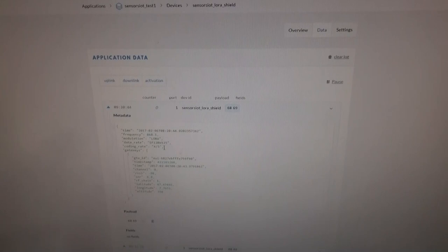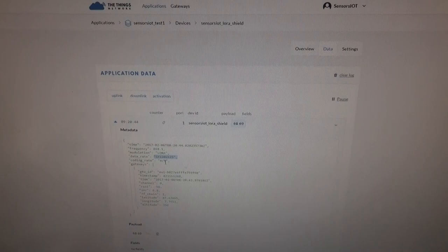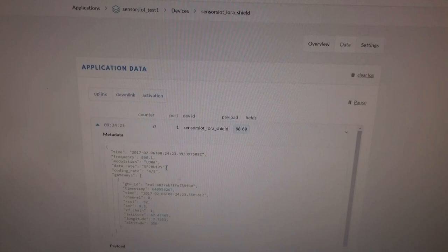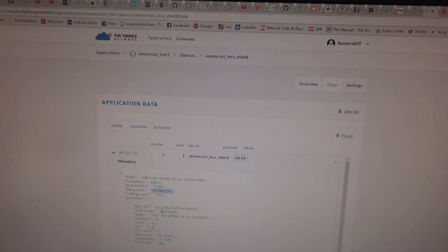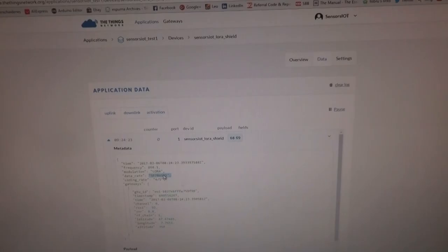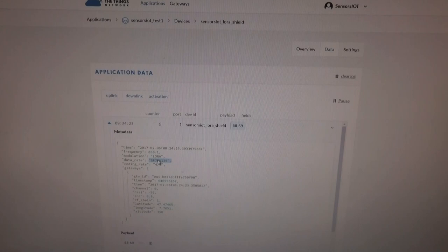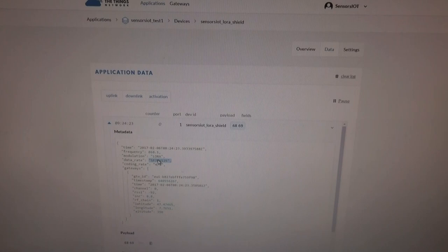This is with SF12. Now I change the spreading factor to 7 and look if it still works. Now let's check whether a message arrived with spreading factor 7, which is the fastest — and it also arrived. This is really great stuff. It is a completely different thing than the 2.4 GHz links, much more capable from a reach point of view. Of course, not from a data throughput point of view, but from a reach point of view it's completely different.